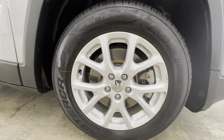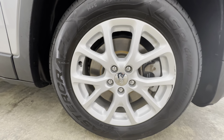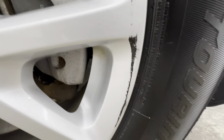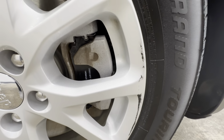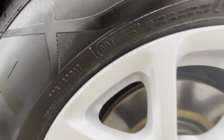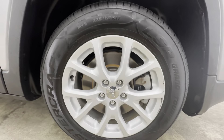Go ahead and look at the rim here. Got some road rash on the rim, right in this corner here. Some scuff marks right there. Other than that, that rim looks good.